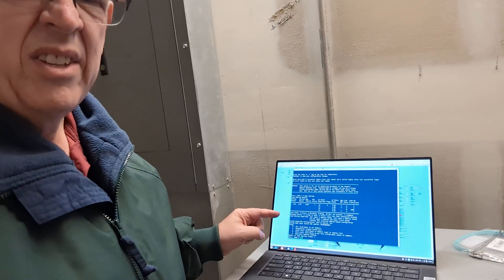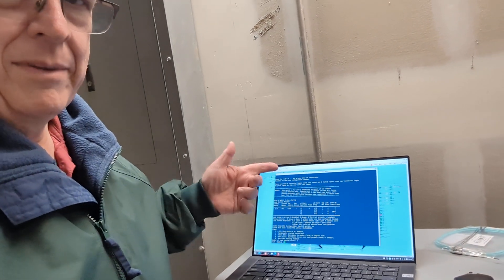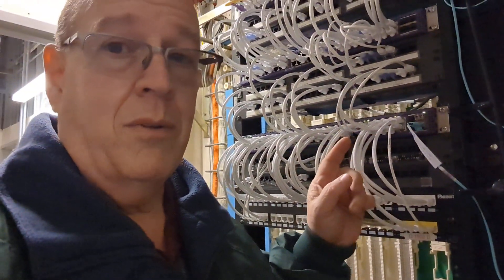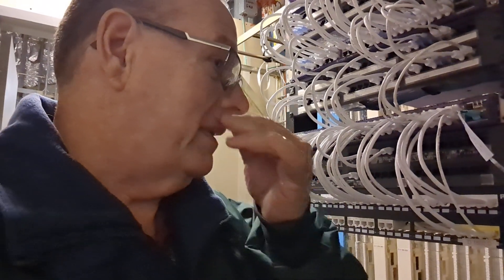So if you recall, a few weeks ago I did a video on this switch here. I'm sure you recognize that switch. There was a stack in here, and I came in and just touched a cable and it started working. Well, it stopped working again. So I am going to replace it this time.